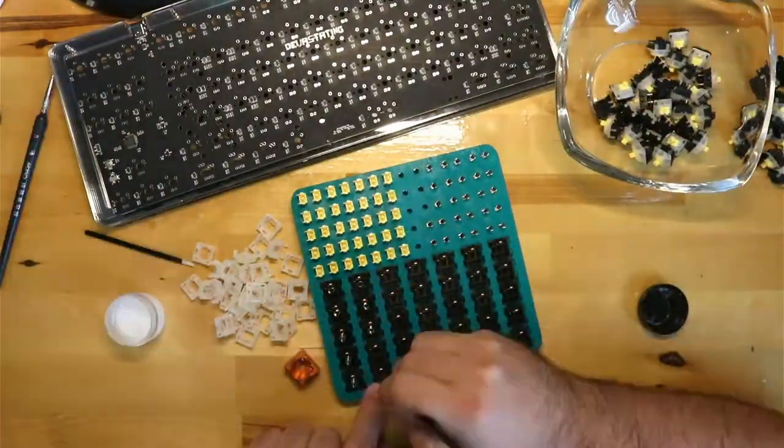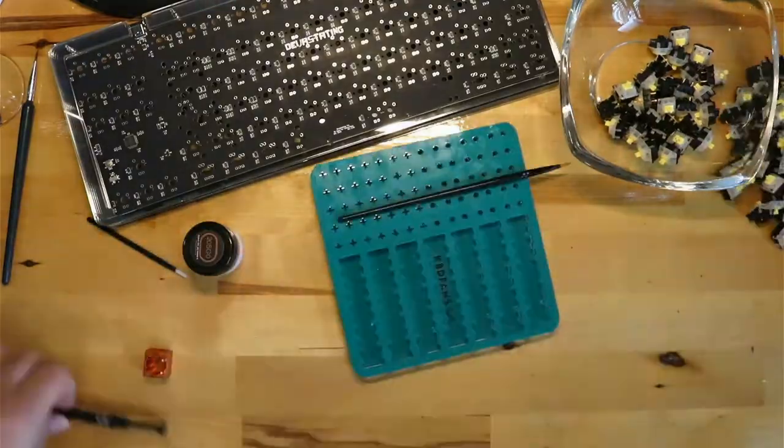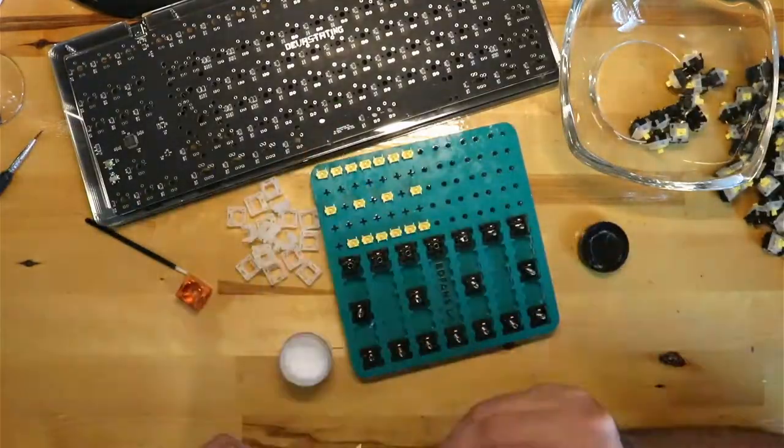Down below is an affiliate link for 5% off from KeyboardLube.com. They are the first affiliate for the channel, so show them some support.